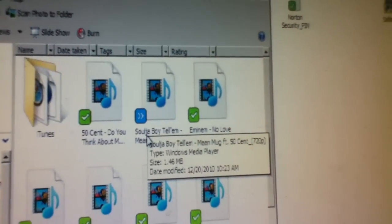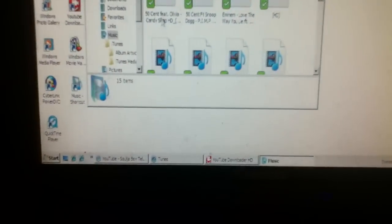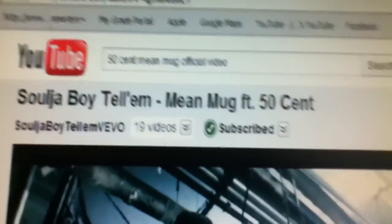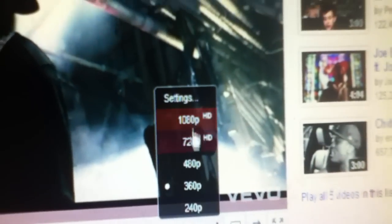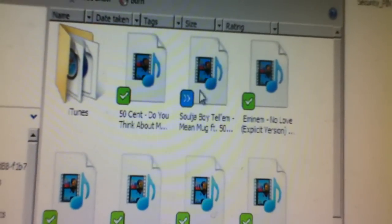All right, now I'm gonna go to the file — where is it? Let's see. There it goes right there. Look — '50 Cent Mean Mug' by Soldier Boy, 720p. That's the song I picked. I'm gonna open up YouTube Downloader to show you more proof.